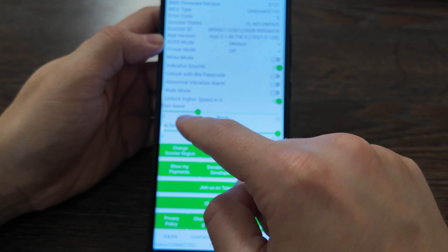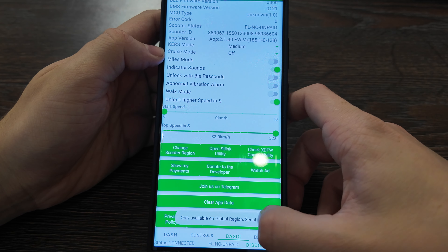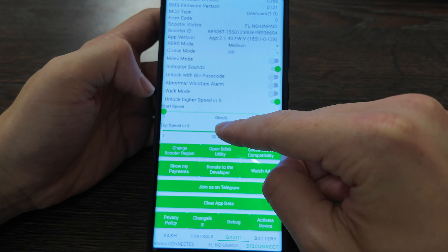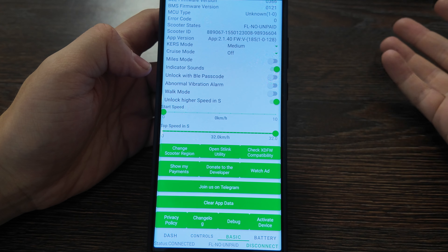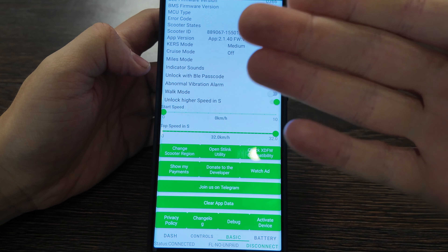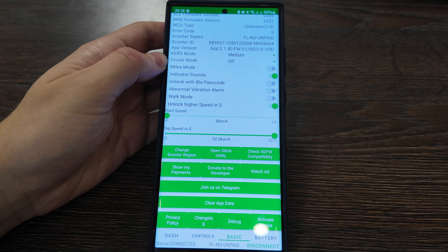You need to turn that option on — click it twice to enable it. You also need to change the start speed to zero. I don't have the global version option here, but even so it's been changed — you can see I now have zero set. After you finish, you need to verify the speed.